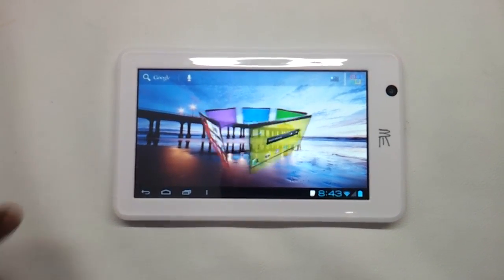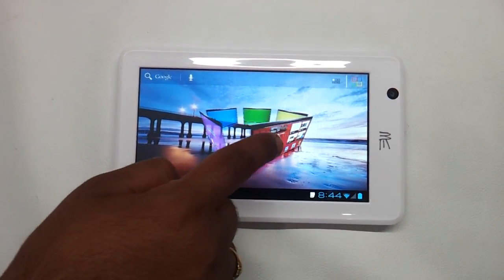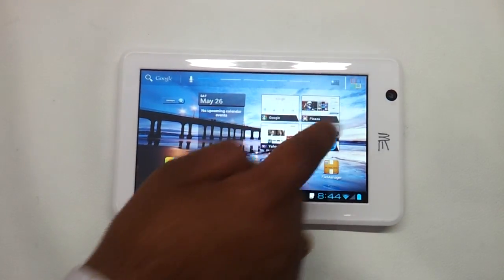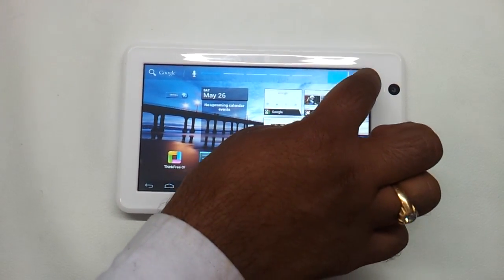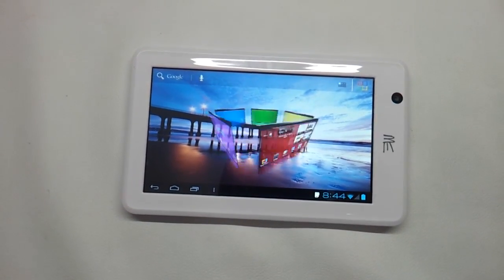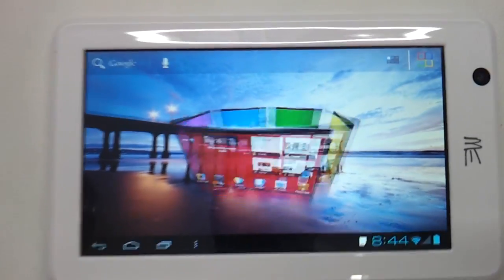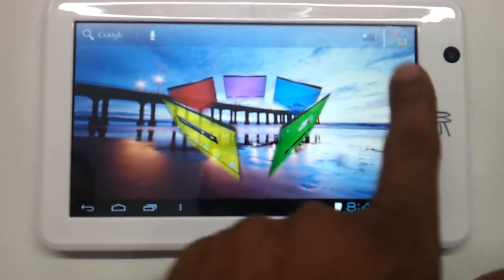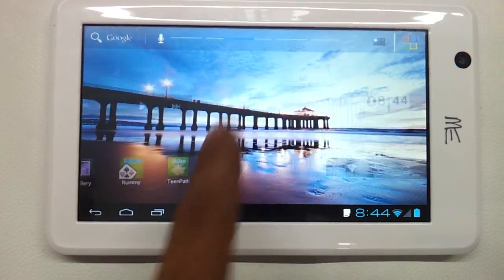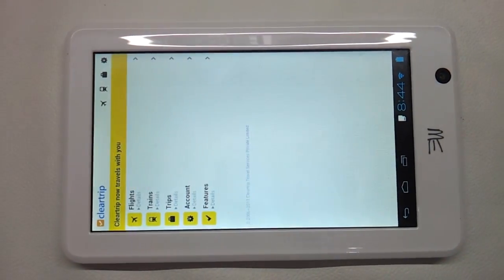There is a nice little home screen 3D widget that HCL gives along with it. When you click on this particular soft button you can have a 3D widget interface and choose from any of these options. It looks great — there are also direct links to Clear Trip if you are planning a lot of trips.